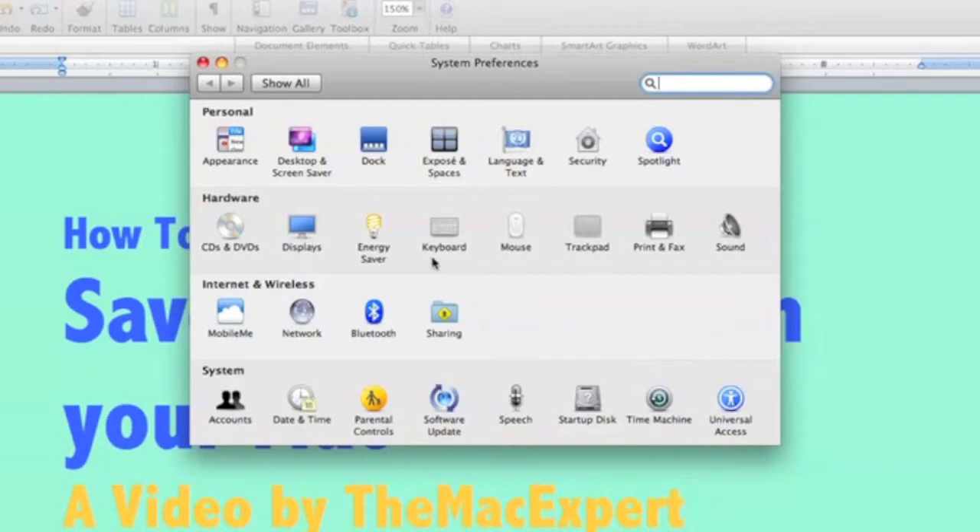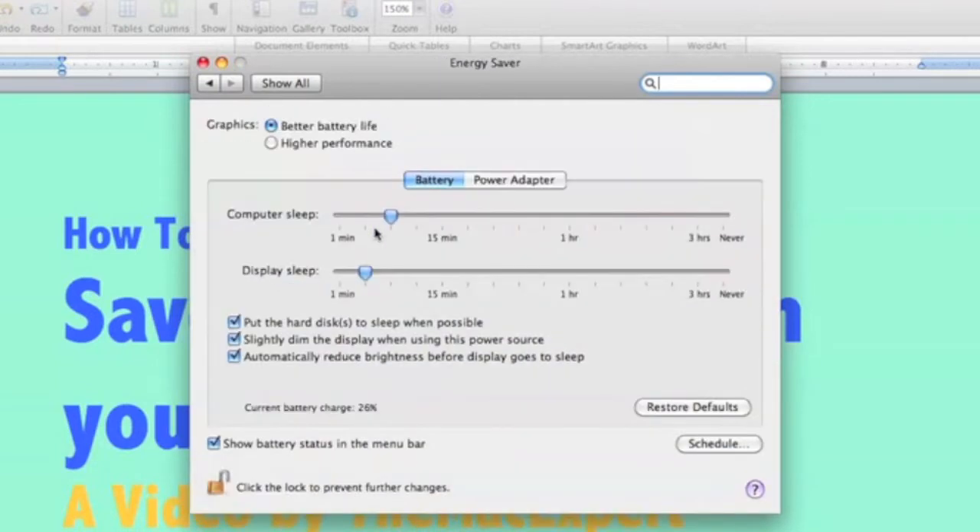We'll open up System Preferences and go into Energy Saver. In Energy Saver, if you have a MacBook Pro with two graphics cards — the Integrated and the Dedicated — you want to switch this to Better Battery Life, and that will use the Integrated Graphics card, which uses less battery.